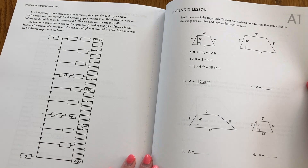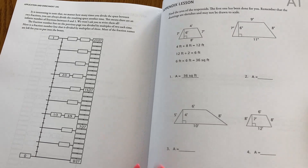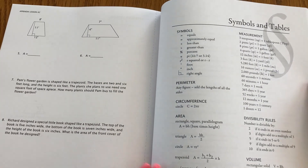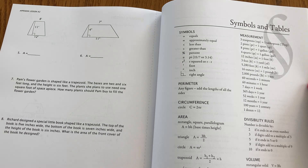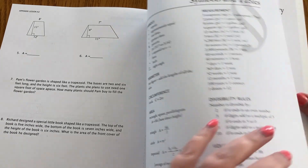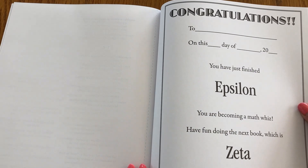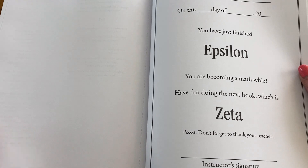The lessons do get a lot more challenging as you go throughout the book. At the back of the book after lesson 30 you will find the appendix with the lesson practice pages that go along with it — A stands for appendix, sheet number one, two, and so on. And here's the symbols and tables page, exactly the same as the one in the instructor's manual. My plan is to tear this out — these are perforated pages — and laminate it so my daughter can keep it handy and won't accidentally recycle it because it'll be plastic.